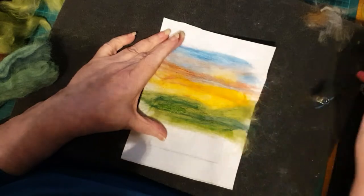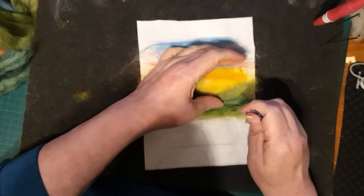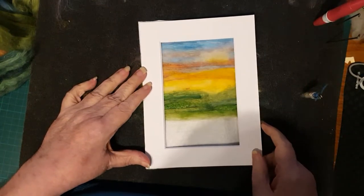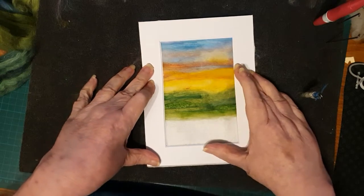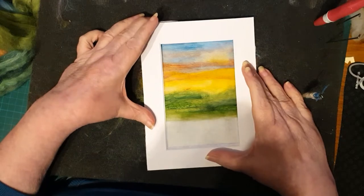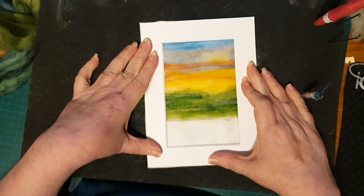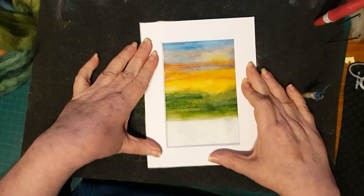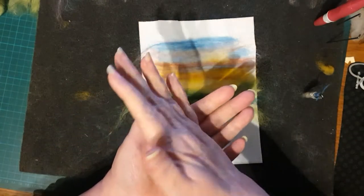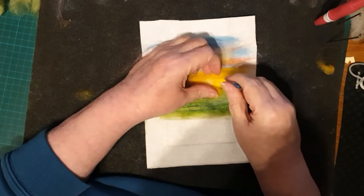I'm just smoothing down and attaching some of the areas that we've previously done. When I'm doing these pictures I'm forever going back and stabbing bits we've already done. You can see here I've put a mount over the top - looking at it with the mount on does actually make quite a difference and you can get more of an idea of what the finished picture is going to look like. If you don't have the mount ready, you can use a piece of paper with a hole cut in it and just put it over the top.